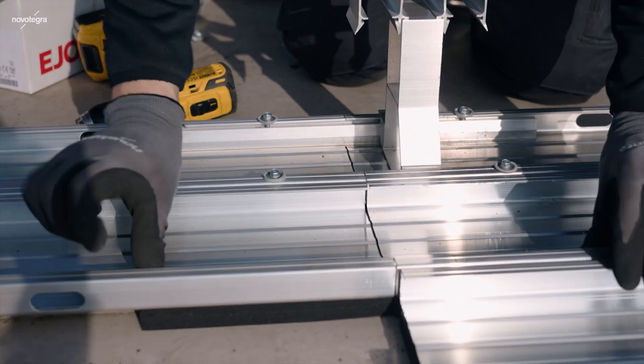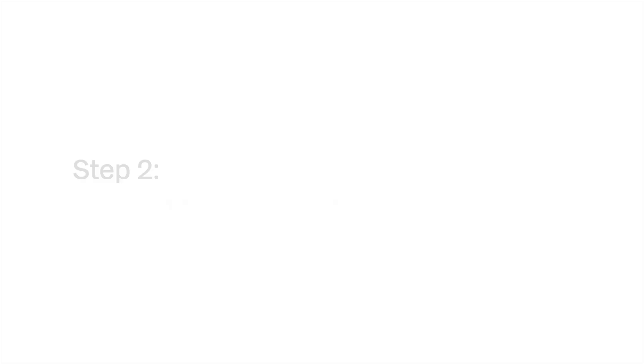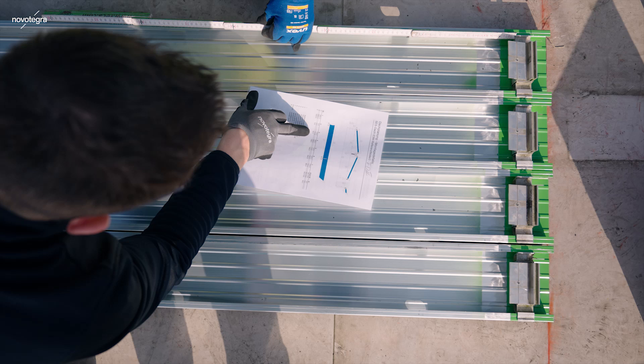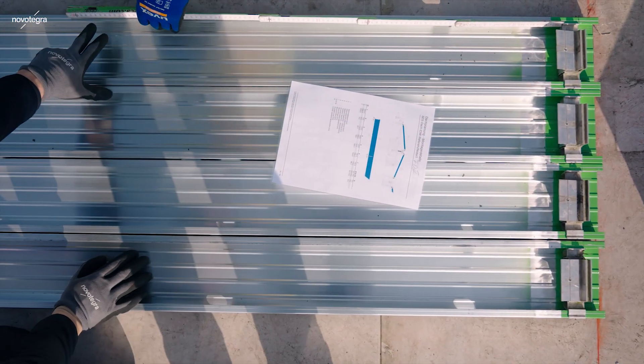As soon as all rails are connected into desired lengths, we can move forward to the next step. According to the output of the solar panel design, we install the module supports and base feet.